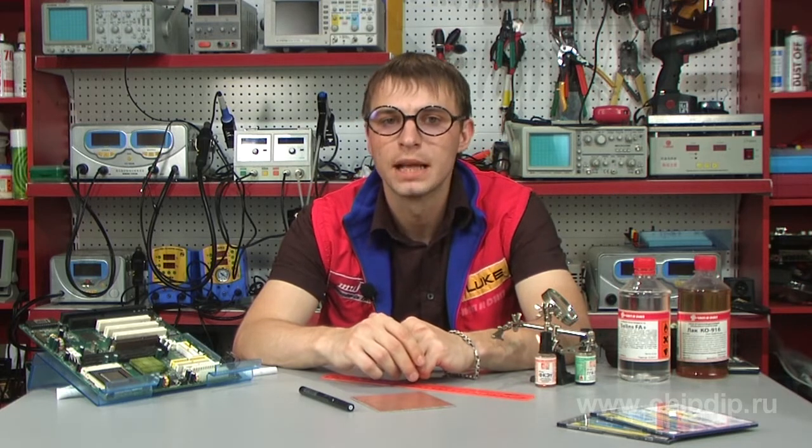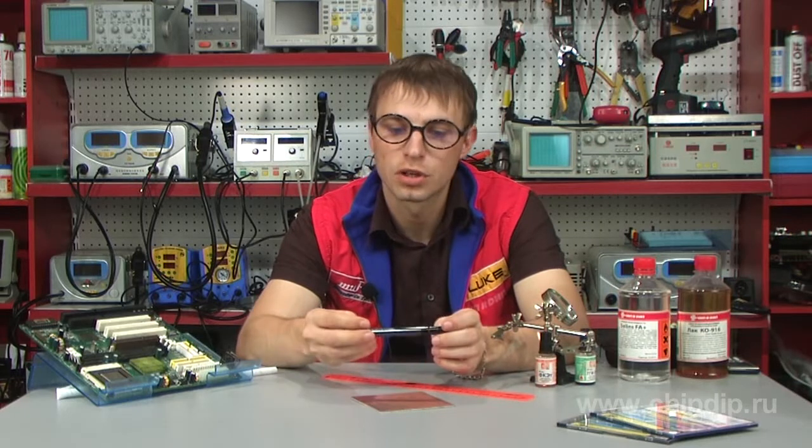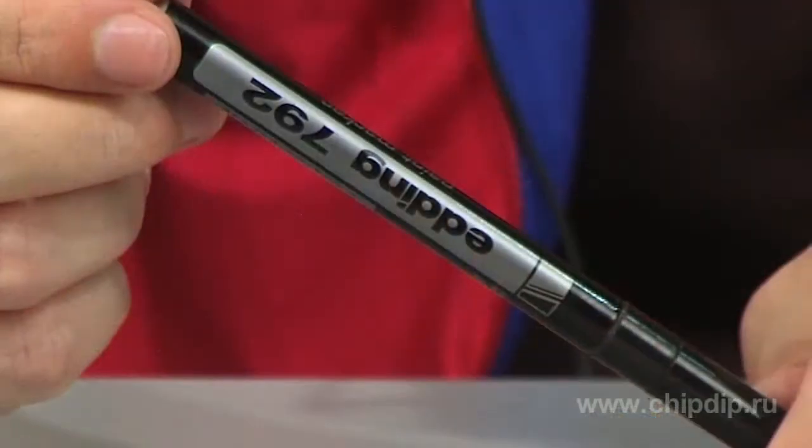Different inks or zapine lacquer are used for drawing, but the easiest way to draw the circuit is to use a special marker. Let's have a look at the Erden 792 as an example.